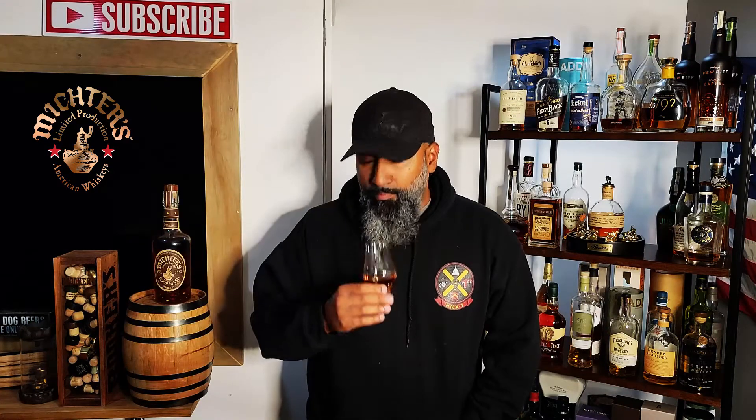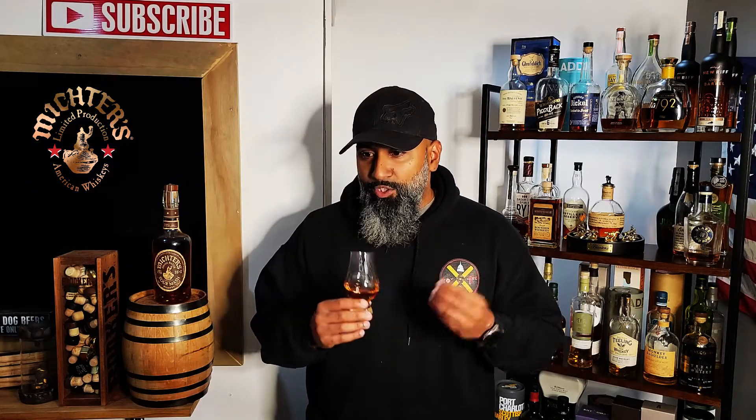Nice, oh I like it. Right off the top — you know that word I always use? Classic. Classic notes on the nose. You're picking up honey, a little bit of maple, some charred wood, nutty, a little cherry, and slightly astringent on the nose as well.